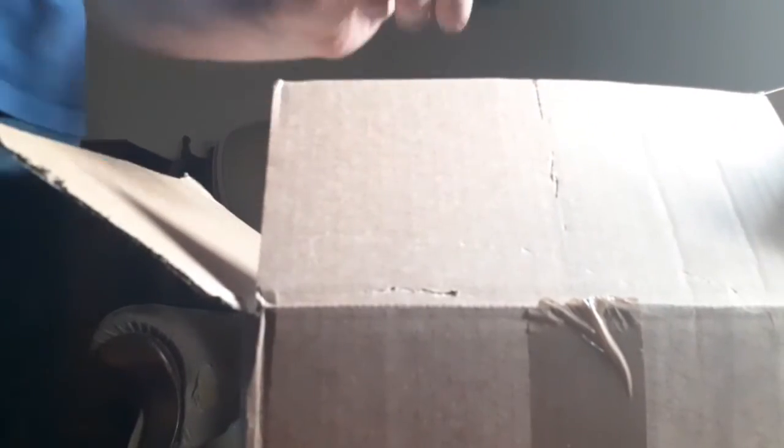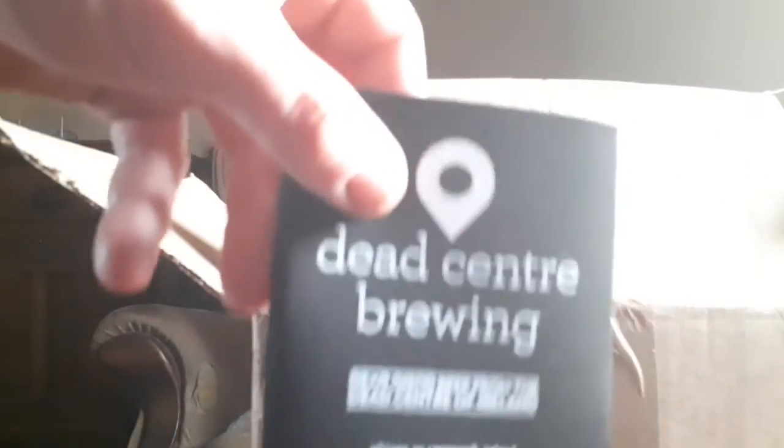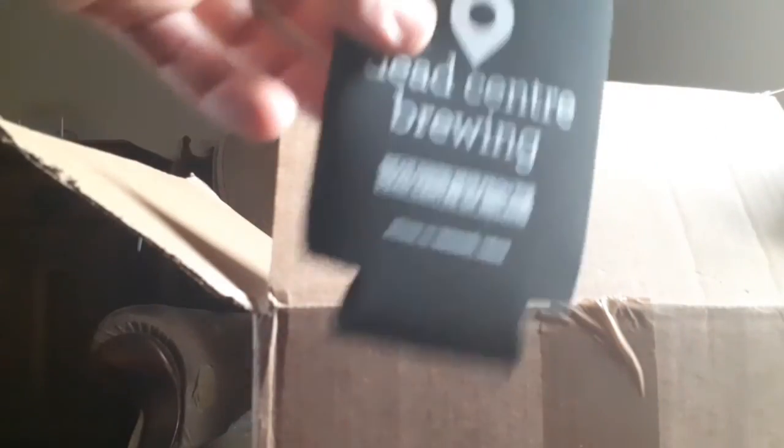I have no idea what that is. Let's see if we can put a beer in it — nope, a can doesn't go in it. I have no idea how this works. Anyone who comments what this is — what does it do?